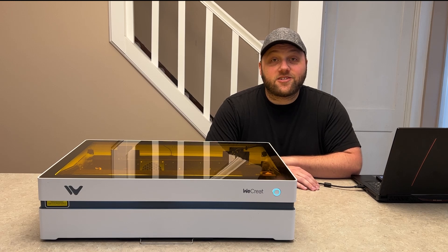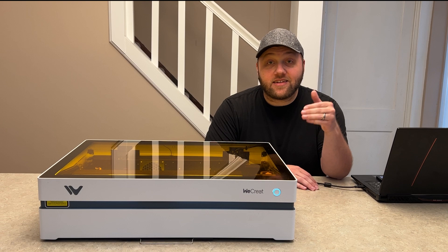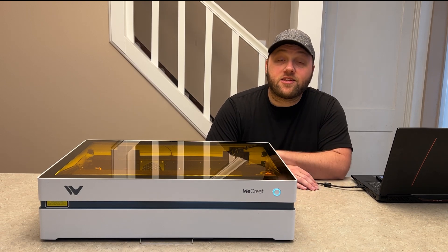Hey everyone, Josh here with Fresh Start Customs. Today I have probably the best 10 watt laser engraver that we've ever reviewed on the channel.